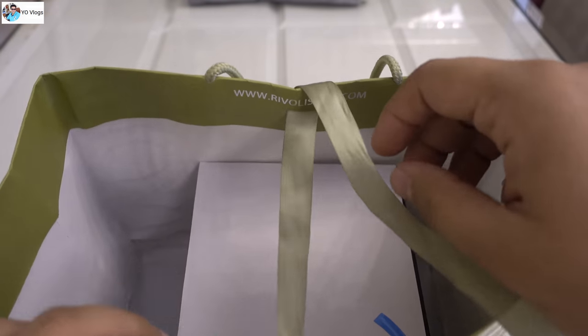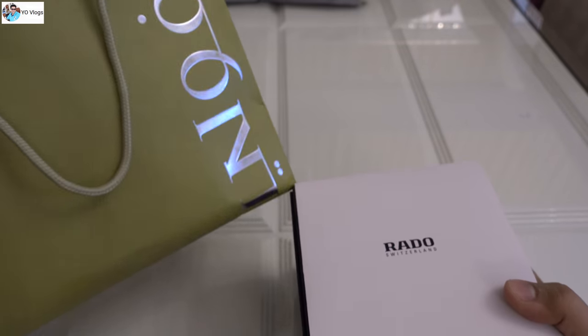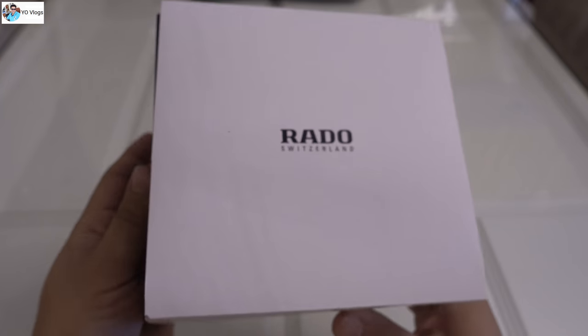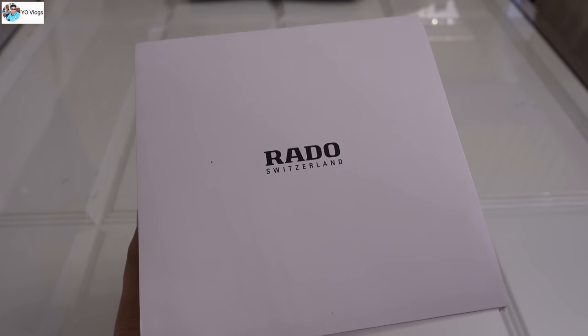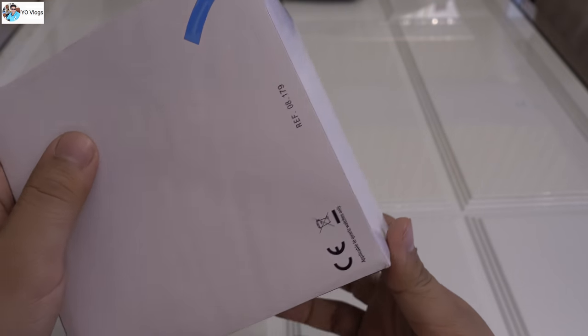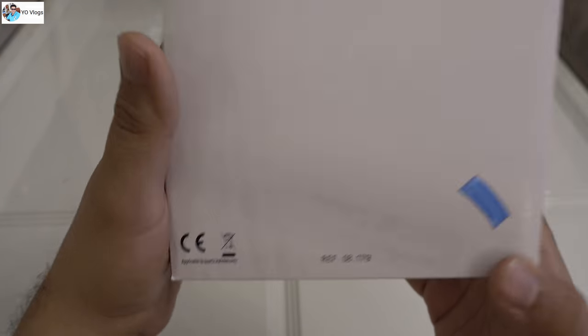This is the box, guys — here is my Rado watch. This box is from Rivoli, the authorized dealer for Rado. Let me set the box aside so we can focus only on this watch. I'm recording in 4K today just to give you a clear idea about this Rado. You can see it's original — these are genuine Rado watches only.